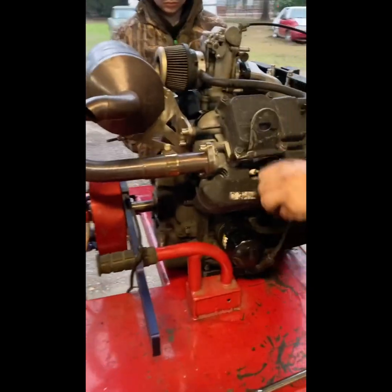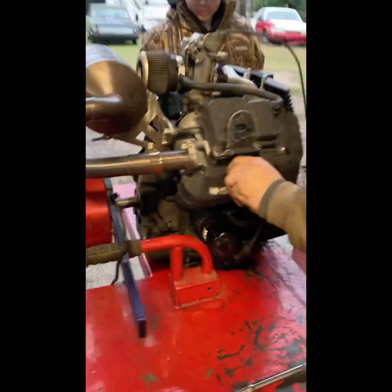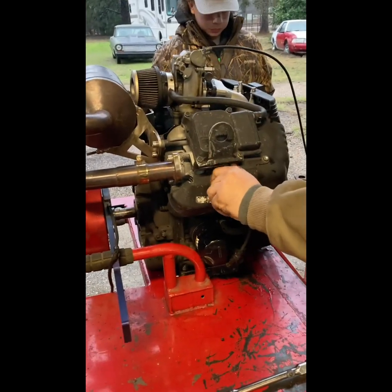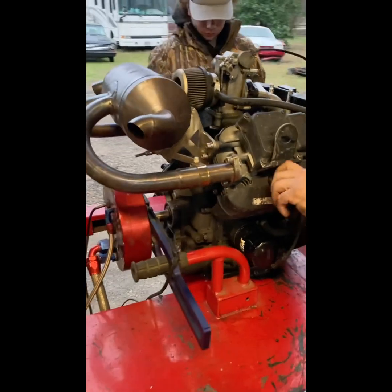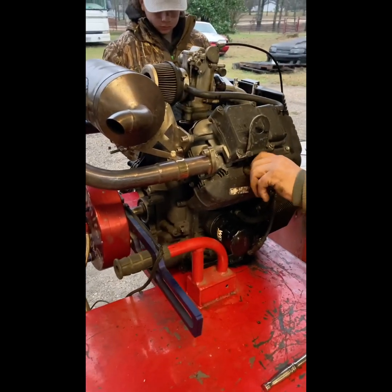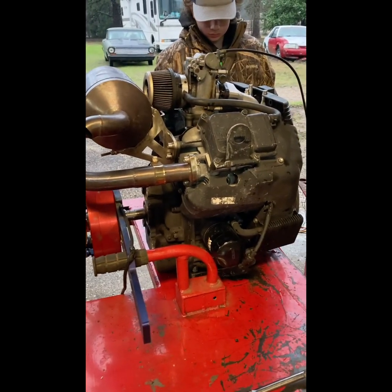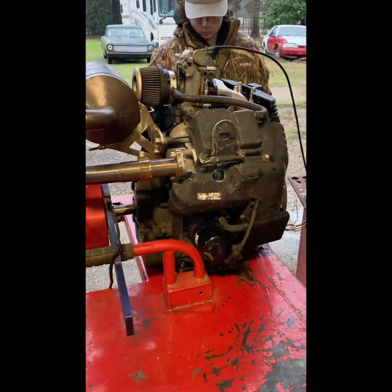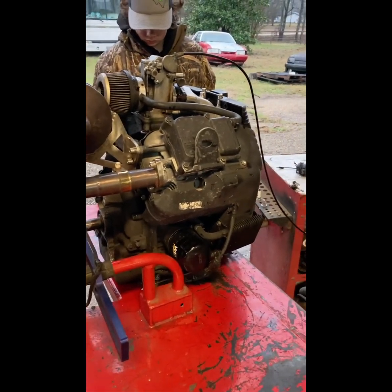Welcome to today's episode. A little background on this one: three years ago, probably longer, it was a throw-together with stuff around the shop. It's got BPS long rods, Shea pistons, and a set of BPS heads that were decked for a stage two. We've always known the compression is through the roof - it does not like 93 octane.